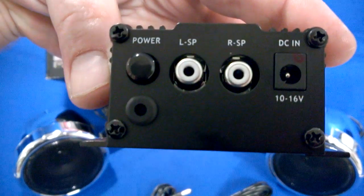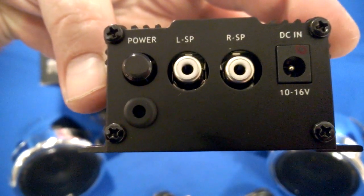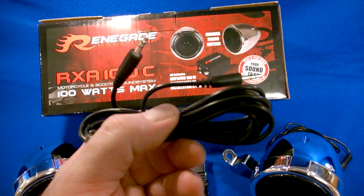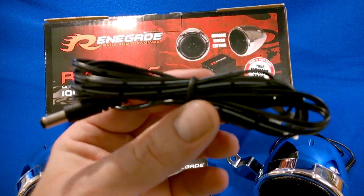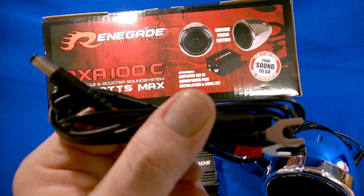On the other side, it's got some convenient RCA style speaker outputs as well as a power control button and then your 12 volt ground and power input. It comes with your connection cable to go to your phone or MP3 player, and it also comes with your power and ground cable with a simple plug-in to get that plugged right into the amplifier itself.